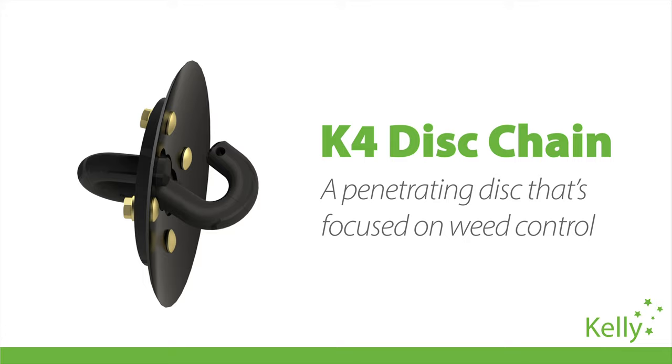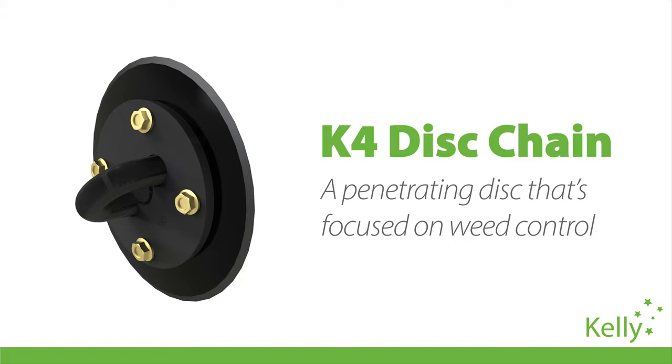Today I'd like to talk to you about the latest addition to that range, our new K4 disc chain. We believe that the K4 is the right option for farmers whose priorities have moved toward integrated weed management.